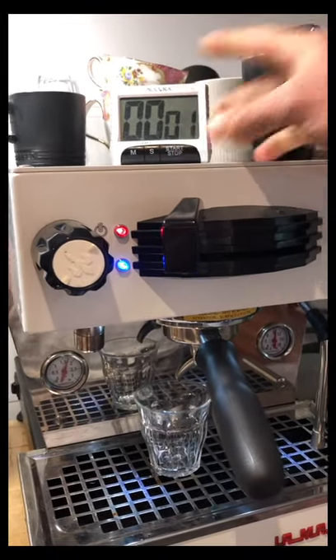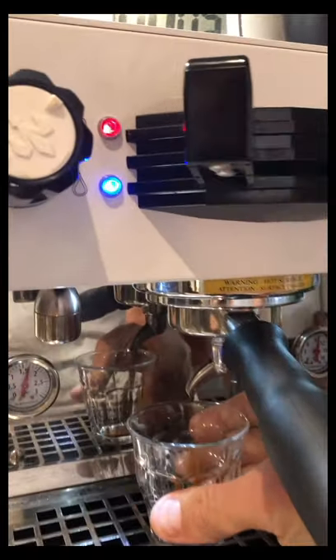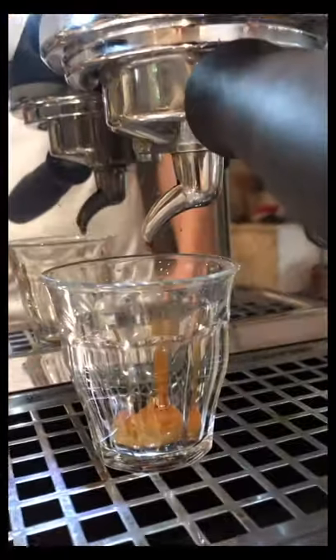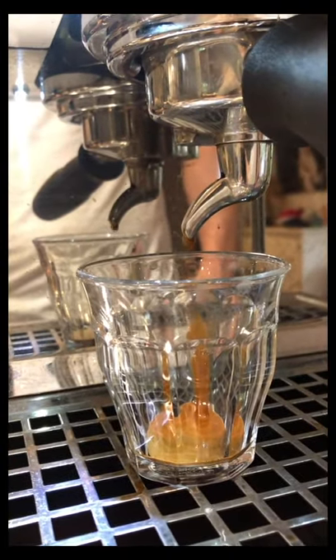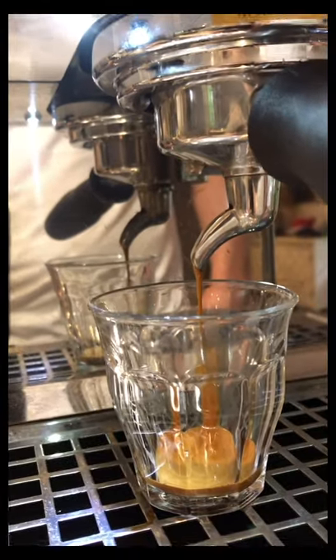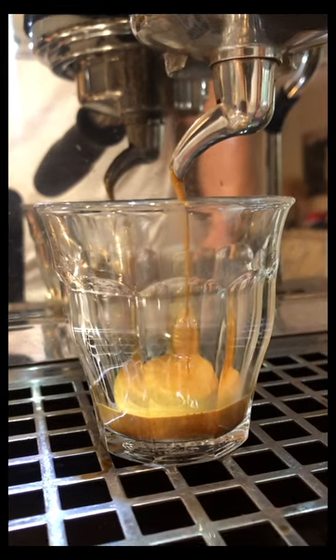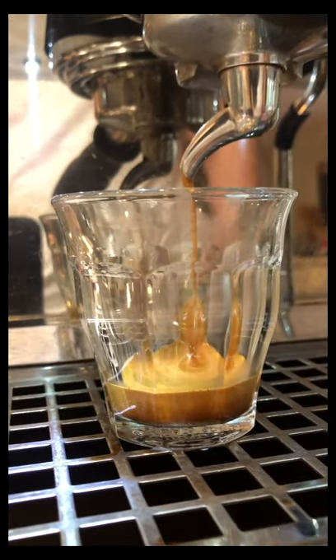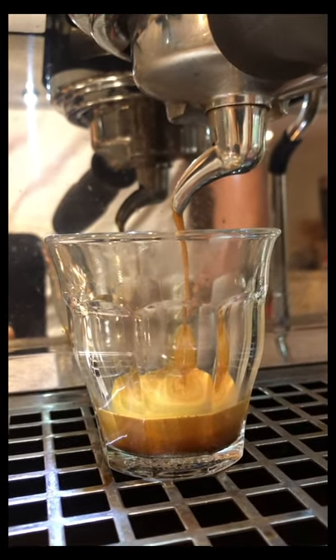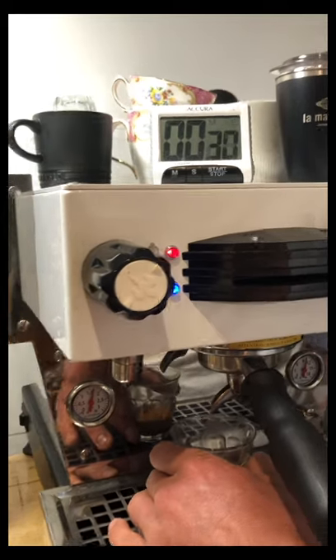Away she goes. Always like to put that timer on. We want to stop the extraction anywhere between 25 and 28 seconds, depending on how much caffeine you want in that coffee — and there is your espresso.